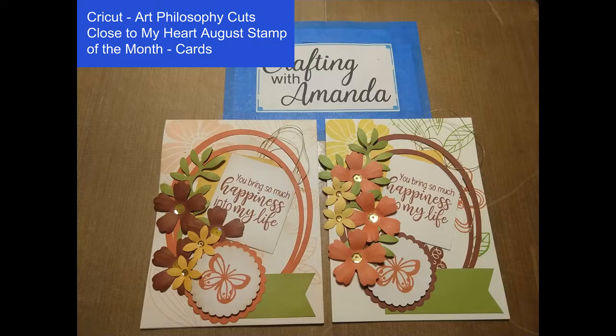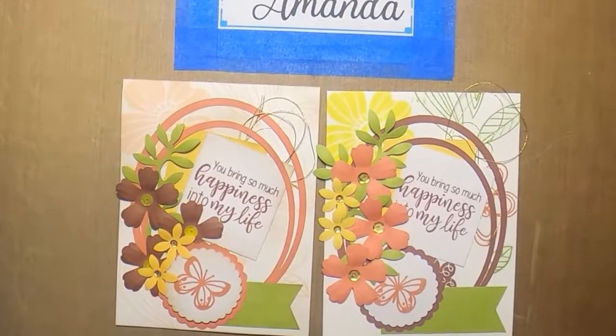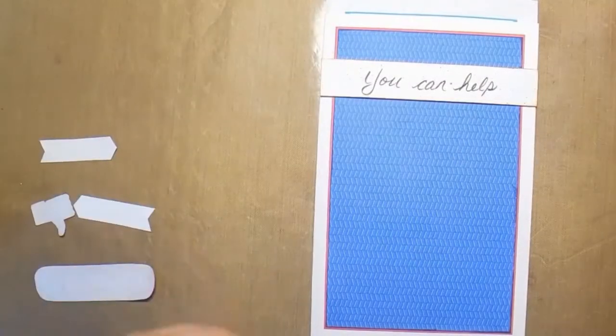Hello, today we're going to make these two cards. The pattern is in Cricut Design Space with the Art Philosophy Cartridge. Hi, this is Amanda with Crafting with Amanda.